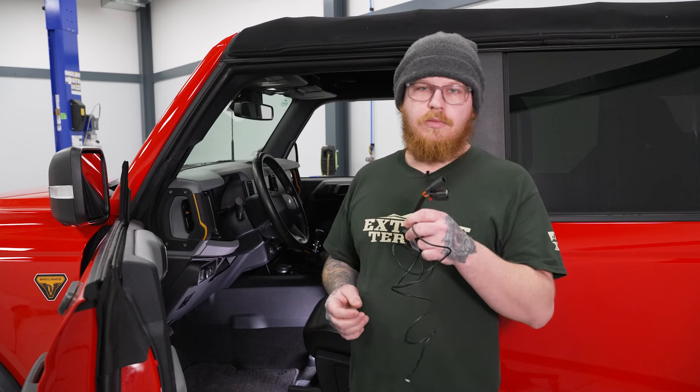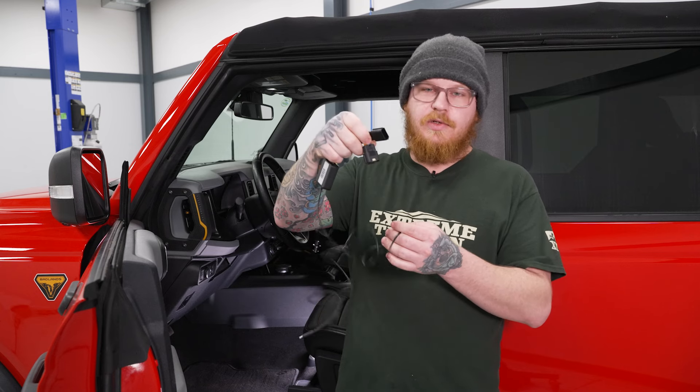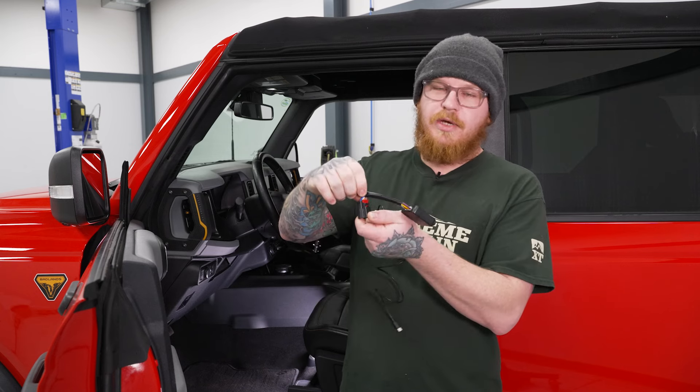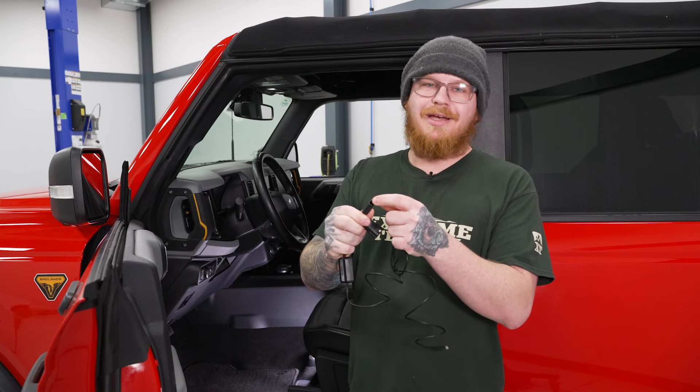Today we're going to be installing a throttle controller on our Bronco. Our first step is going to be to grab our harness, which gets plugged in line with the factory connector on the throttle pedal. This is going to be very difficult to see because it's pretty tucked up under the dash, but it goes directly in place of your factory connector on your pedal side with the red safety tab, and then this part plugs back into your factory connector going into the pedal.